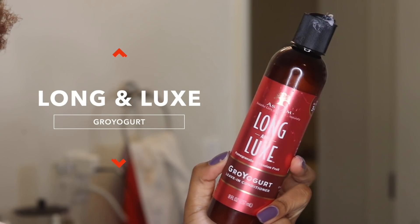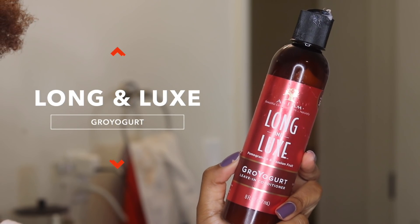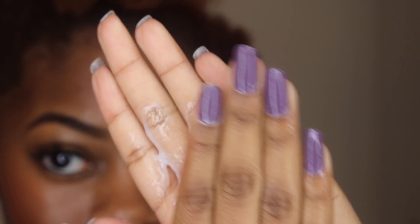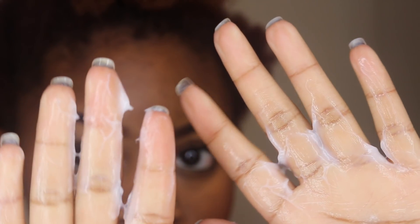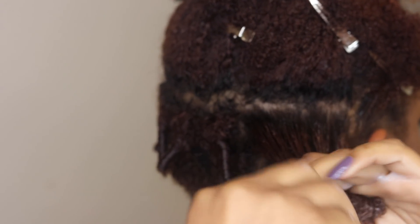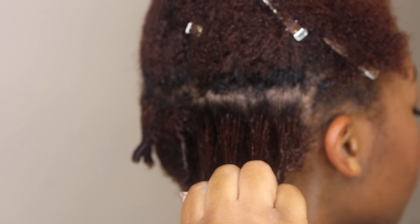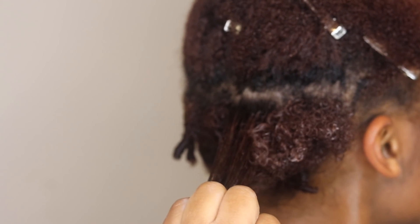I'm next going to take the Long & Luxe Grow Yogurt as my leave-in conditioner. It has a lot of slip and makes it super easy to rep through your hair. It's a very lightweight leave-in but it has so much moisture. I really like it and I love the way it smells as well. And of course, just like the rest of the collection, it helps to strengthen your hair to support hair growth.